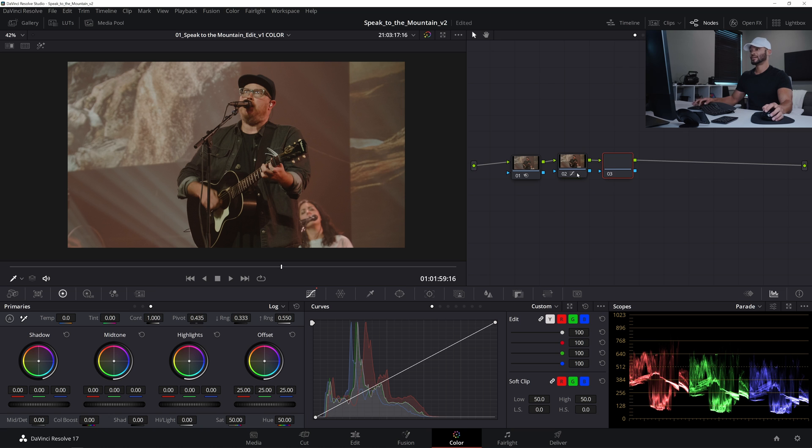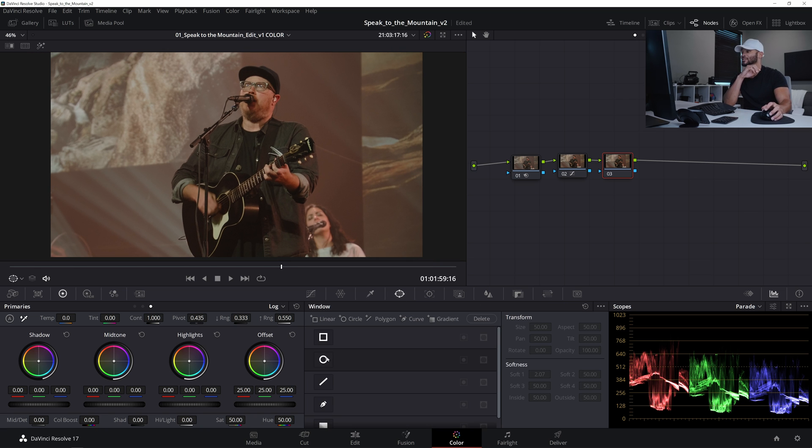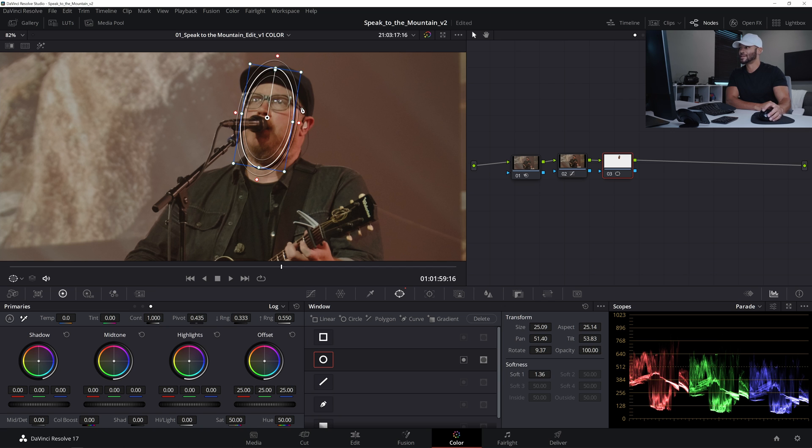I'll create another serial node with Alt-S and start the sharpening of the face. I'm going to make a circular mask under the power windows, move it up to his face, tilt it to be more in line, and shrink it down to encapsulate just the face. Focus works from front to back — so if focus is on the eyes, the ears may be slightly out of focus. It's okay to use softness on the power window to gradient the sharpness toward the front of the face, falling off toward the hat, the sides, and the chin.